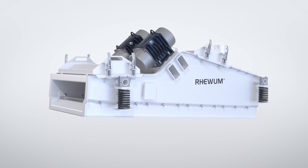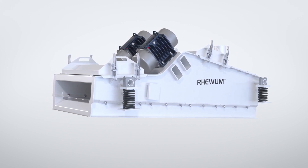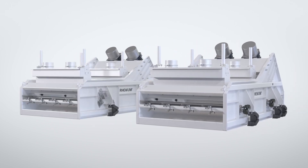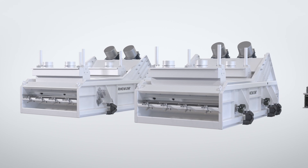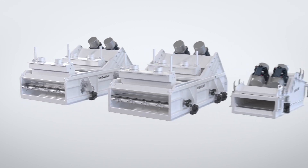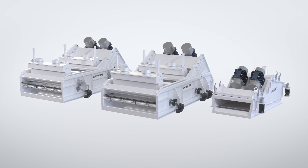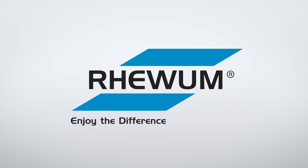Dewatering screens by RE-VUM: flat-built, versatile and economical like the RE-DRI, or highly efficient and powerful like the RE-VATO and especially the RE-HYDRA. The screening results are many times better than with known solutions. Get in contact with us. RE-VUM — enjoy the difference.